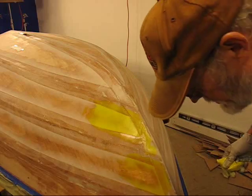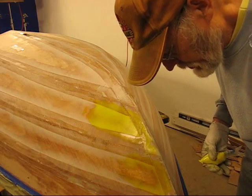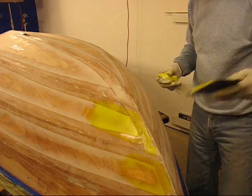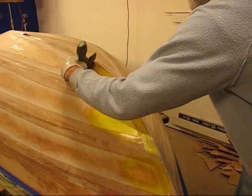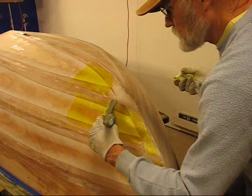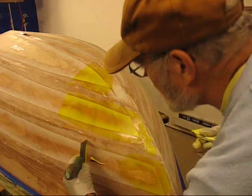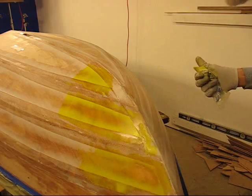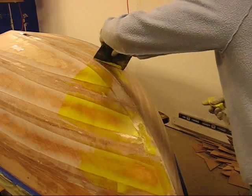A little bit down here — some of this down on the bottom that will be below the six-ounce cloth I'll come and touch up later. I probably should stay off of this right now. Let me get the other side. You can see the wood coming through when you come back to these other scrapes. I'll do the same thing on the other side.